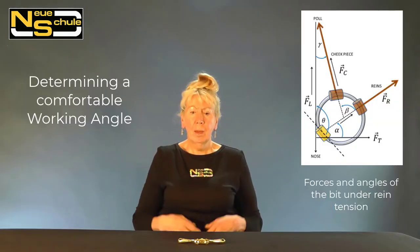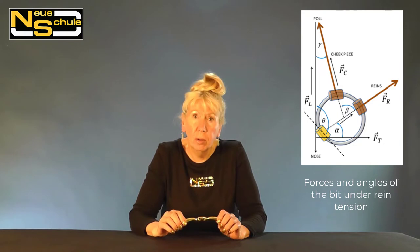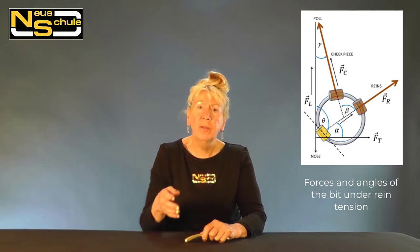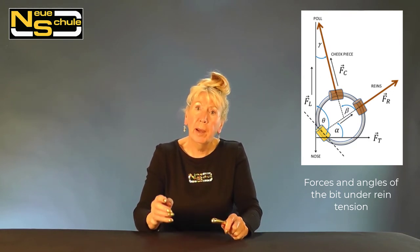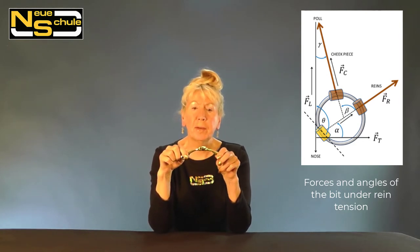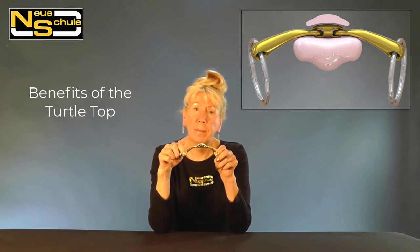The working angle is the bit actually under rein contact. To determine a comfortable working angle, we measured the degree of rotation that occurs when you take up a contact, and to compensate we reconfigured the bore axis — we sent the hole through the mouthpiece at a different angle.